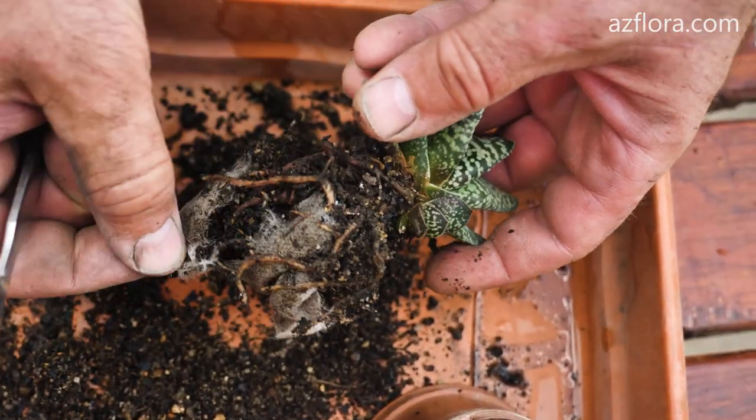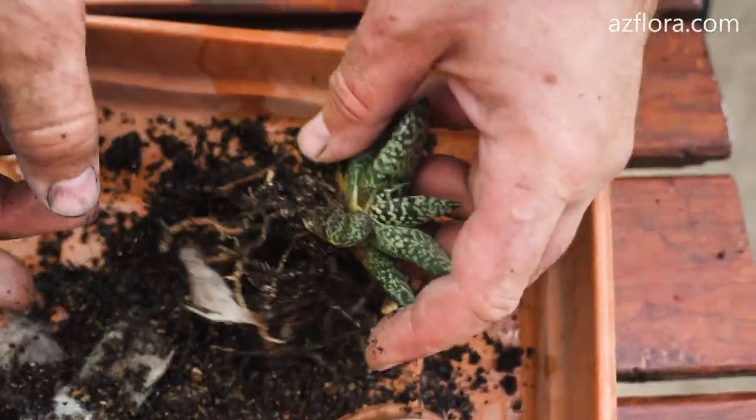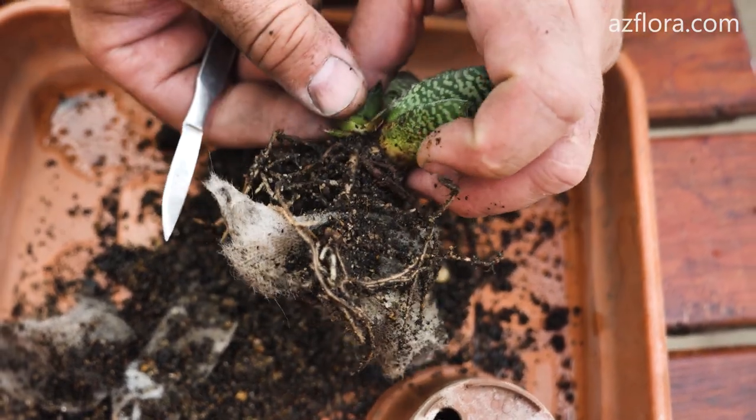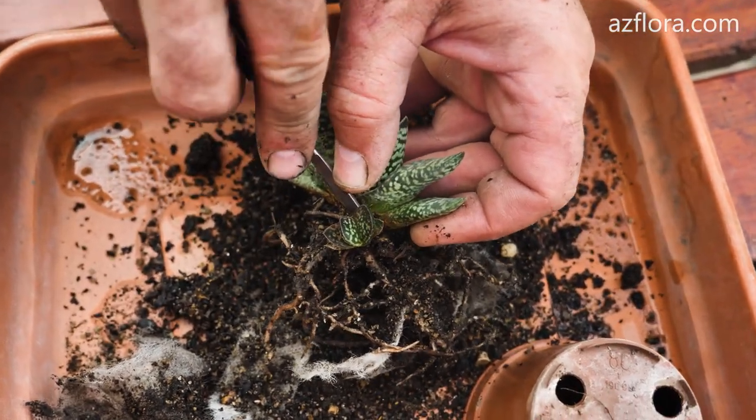The first method – separation of the baby plant. We did an experiment on plant propagation in mid-March, northern hemisphere. The plant itself is at the stage of vegetative growth.